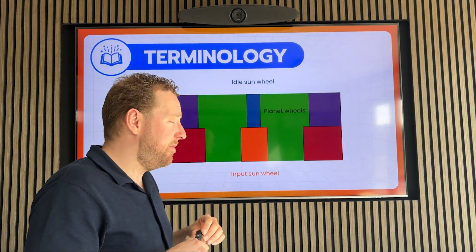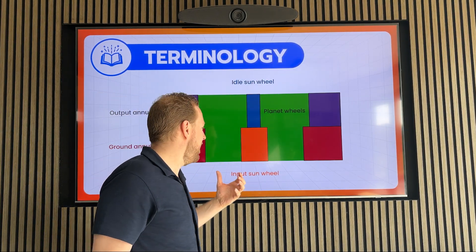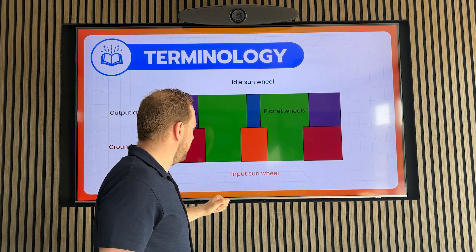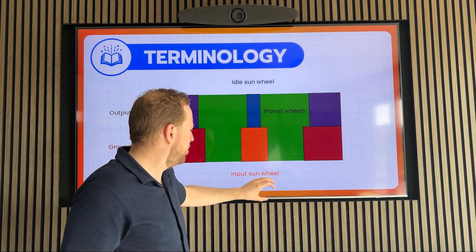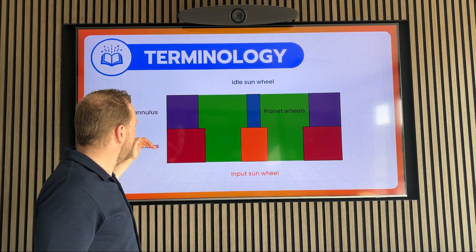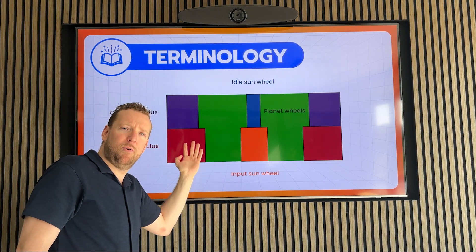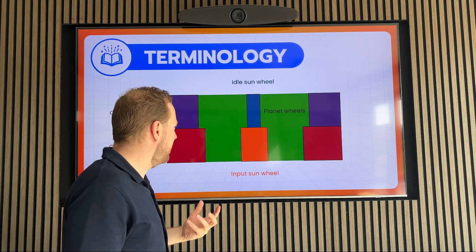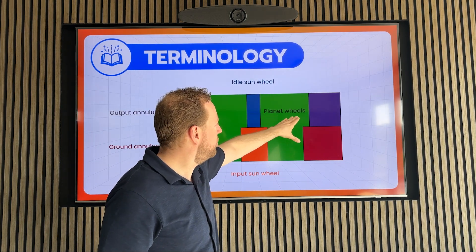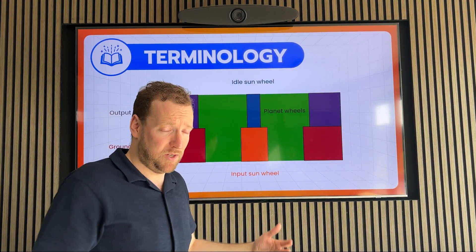To understand the Archimedes drive principle, I go back to the last lecture where we discussed that with a Wolfram drive, you have two layers with two sun wheels and two annuli. And we assign functions to it: an input sun wheel in the same layer, a ground annulus, and in the second layer there is the output annulus, which means the three most important functions are covered. And there is an idle sun wheel to keep everything in place. The planet wheels don't actually need one of those functions — they only function as the lever between the components.